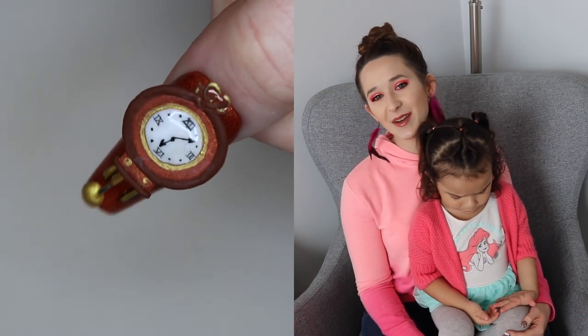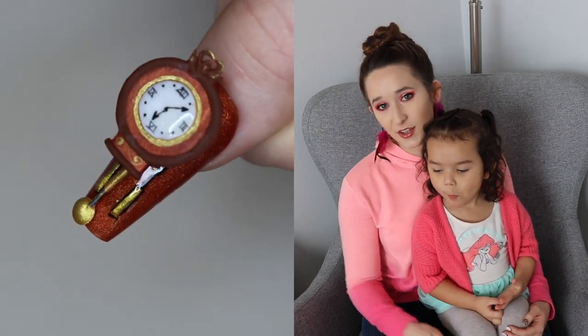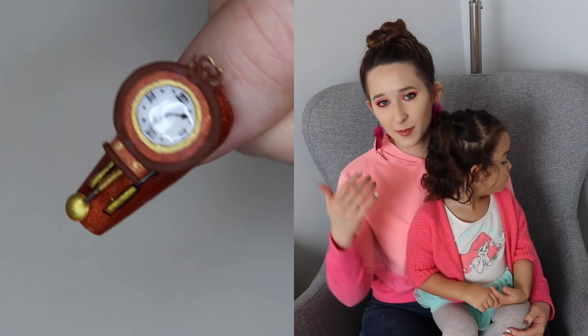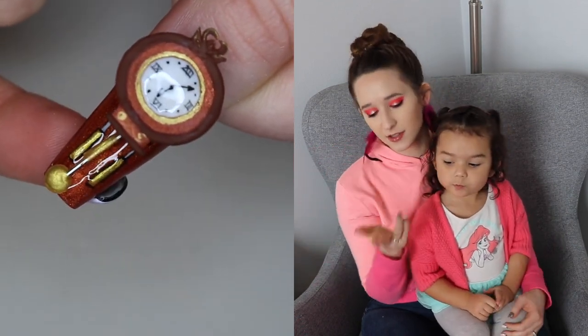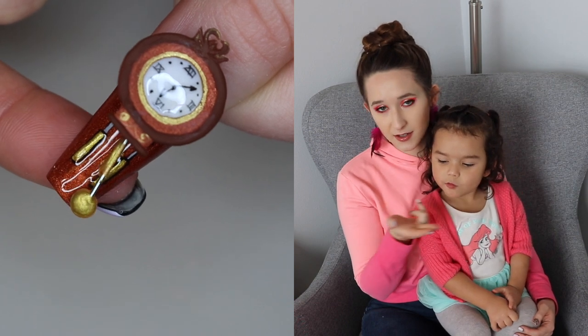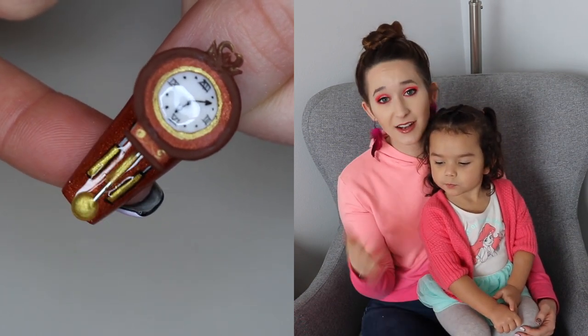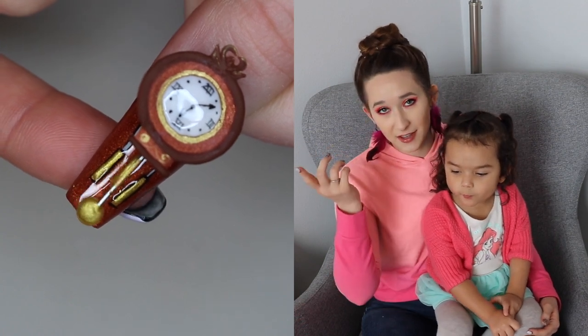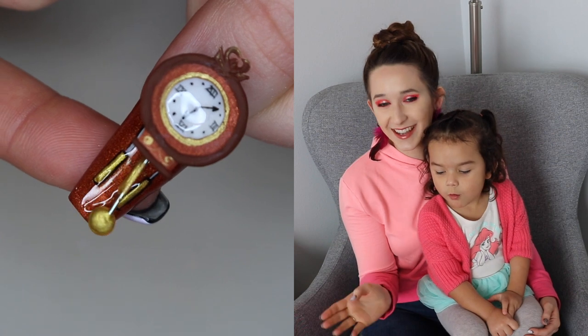Hello everyone! In today's video I'm going to be showing you a 4D grandfather clock. The part of it that's 4D is the pendulum that swings back and forth, and there's a little bead underneath the nail so you can just slide a different finger underneath and it sways back and forth. If you're playing with this nail, you can't help but think tick tock tick tock the whole time.